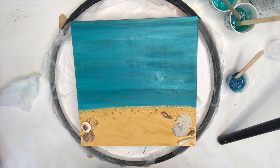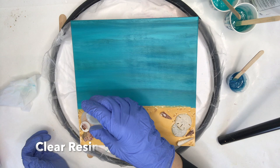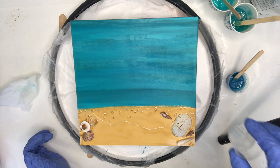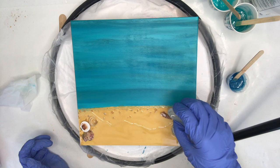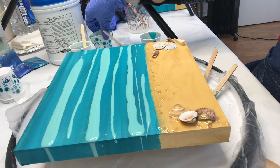Now I'm just giving my board a nice wipe-down with alcohol wipes. I always have these on hand to wipe my gloves, my hands, my tools, and my boards — just to make sure nothing's floating around on there. Then I'm going to go ahead and add some clear resin onto my beach and along where the sand and the water meet. This creates a little border so that when I'm pouring my water it doesn't flow as easily onto the beach.